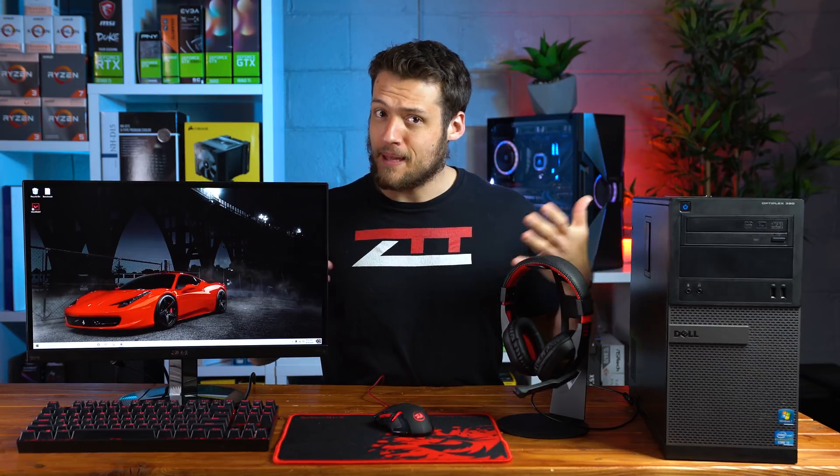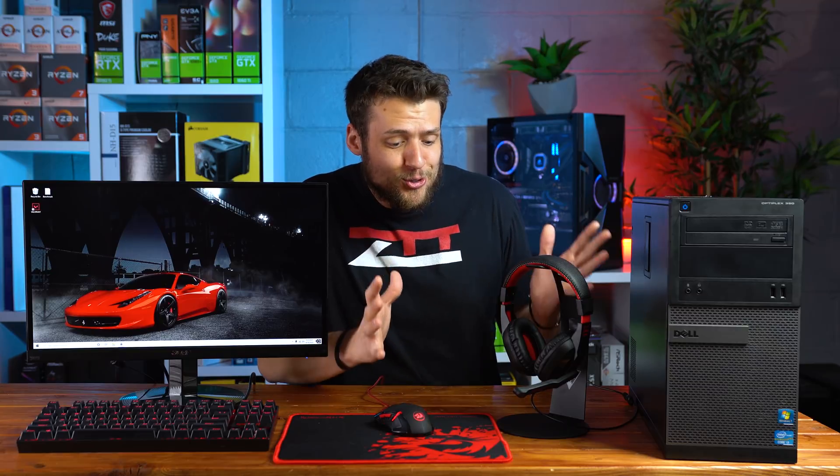This entire PC gaming setup that can comfortably play games like Valorant at 60fps only costs $200, and I'll even show you how to upgrade it in the future. Let's have a look.